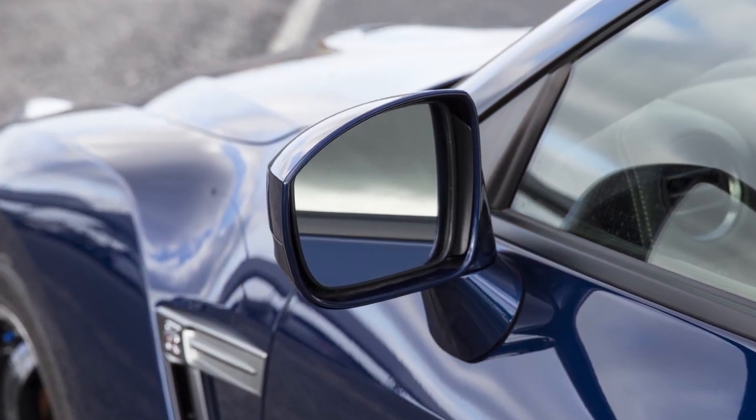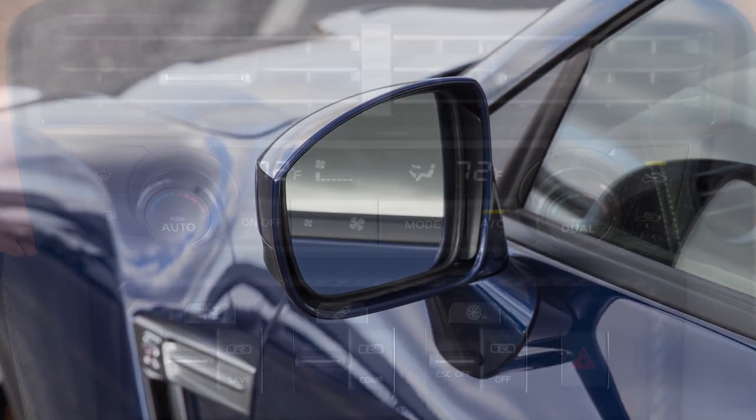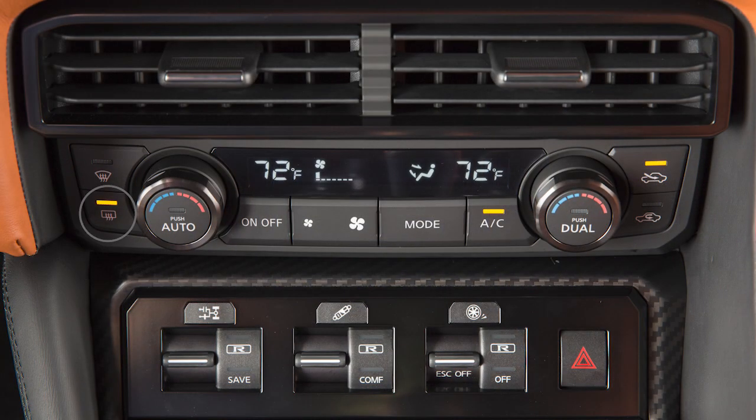Your vehicle is equipped with heated outside mirrors. The rear window defroster switch will automatically heat your outside mirrors.